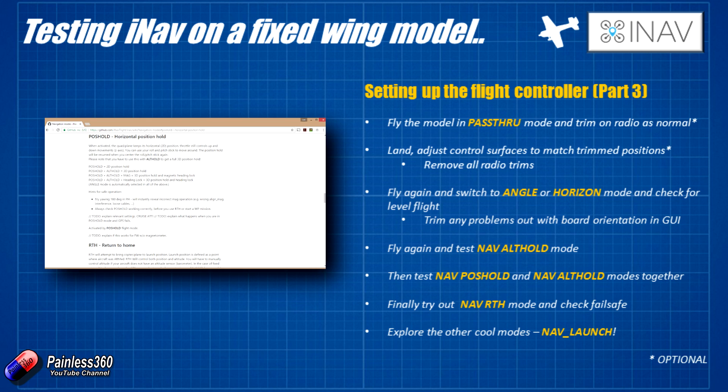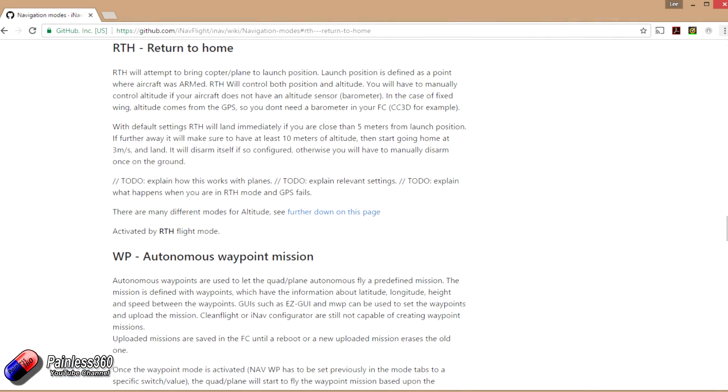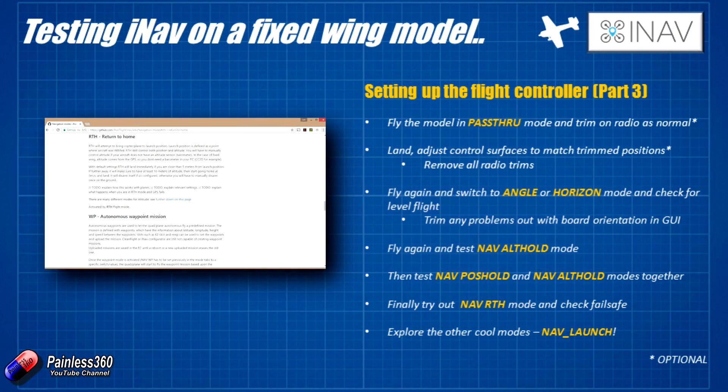Once you've got that under your belt and you're happy it's flying okay, the last one to try is nav RTH mode. Nav RTH does a lot of things to get the craft to fly back towards the position where it was armed. The reason it's last is because it's going to use the GPS, altitude hold, and all the other pieces we've already checked out in order to fly the model back to you safely.